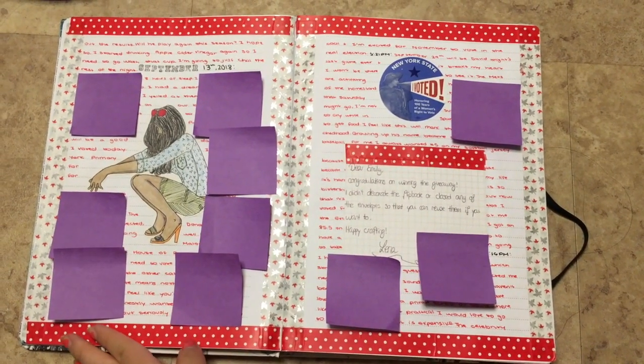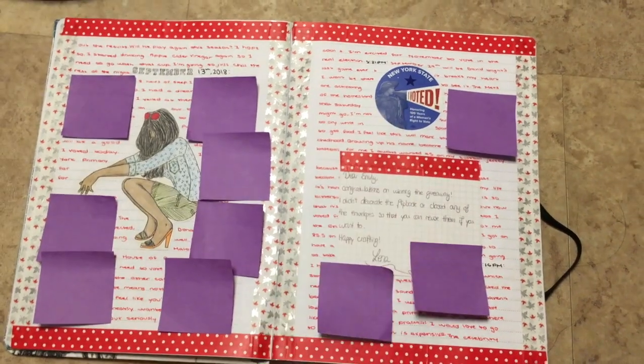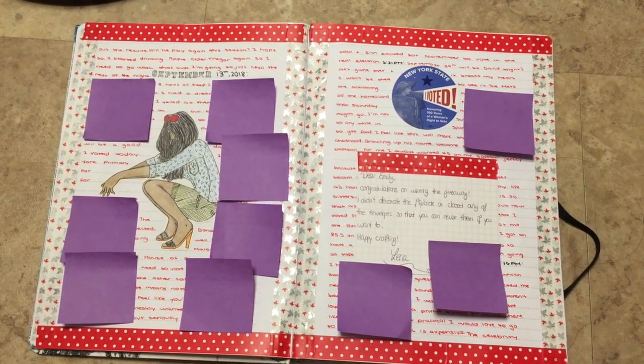Here I decorated it all with things that I won from a giveaway. And I also voted for the first time that day, which was pretty cool, so I stuck the sticker there.